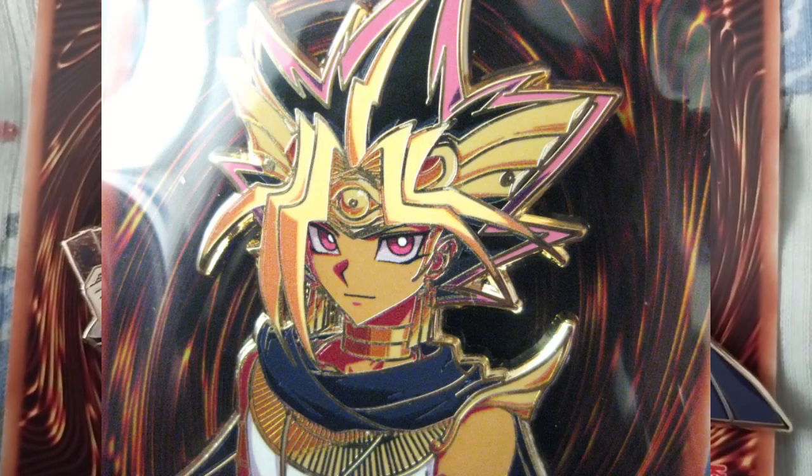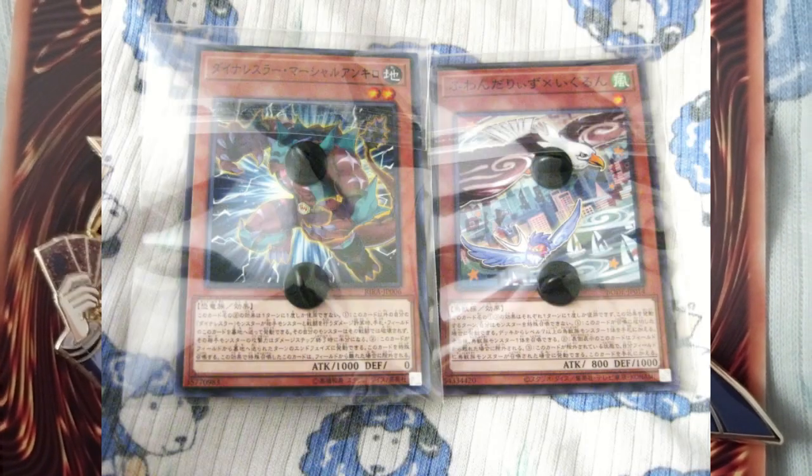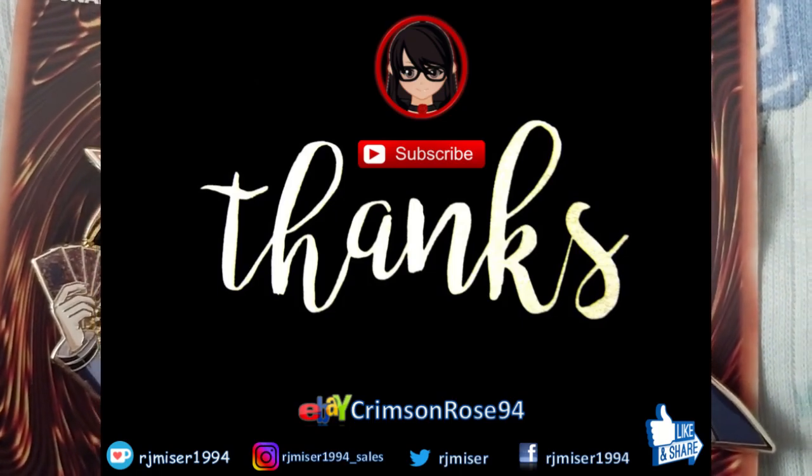Thank you for watching. Go for notifications and do check out One Heart Pins on Instagram — the link will be in the description box below. As always, over and out.